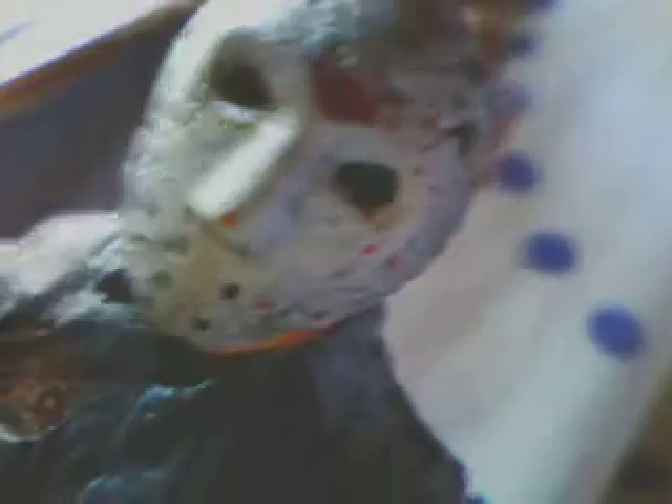He's got blood down his shirt and blood on the hockey mask. The head sculpt is amazingly detailed, and so is the hockey mask. He's also got blood on his trousers and on his machete.